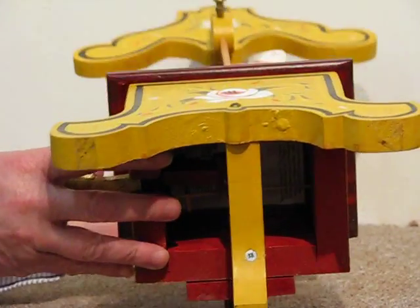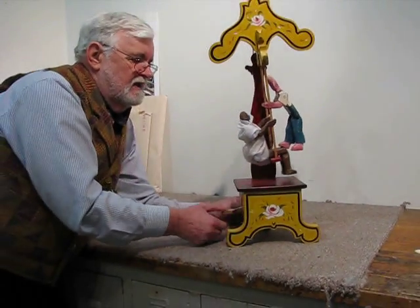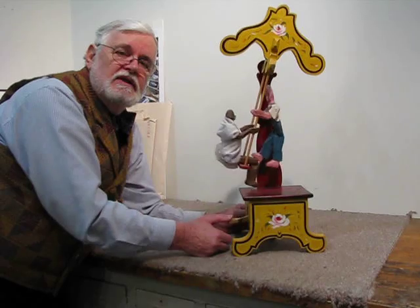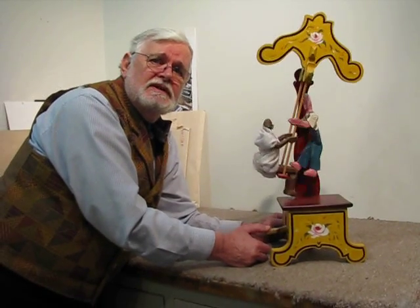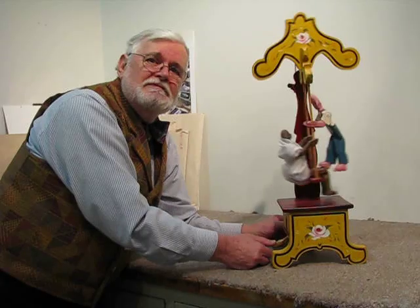You'll find all plans for this in Making Whirligigs, Folk Toys and Whimsies — or Making Whirligigs, Whimsies and Folk Toys. I can't remember which. I can't remember everything. Bye.